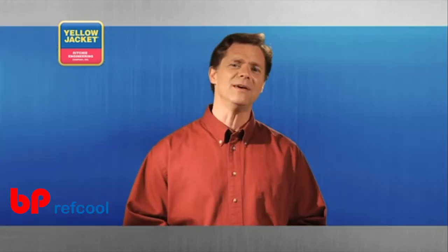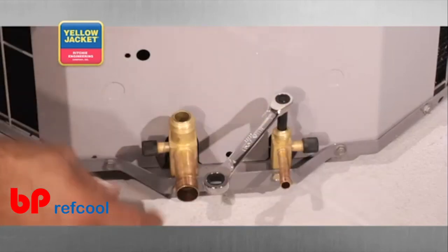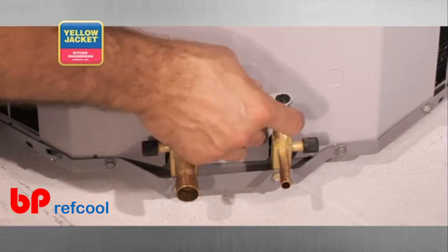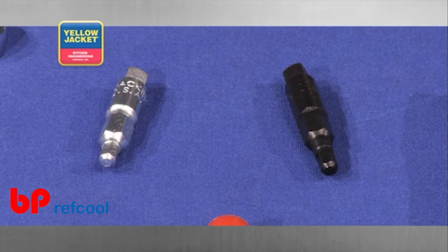One of the key accessories for the quarter inch ratchet wrench is a hex key adapter. You can use this adapter to open and close high and low side service valves that have deeply recessed safety sockets. Different size hex keys are available for specific HVAC and R branded equipment.